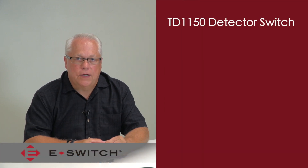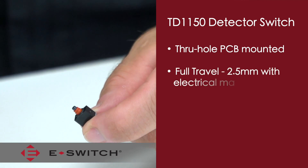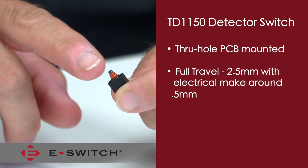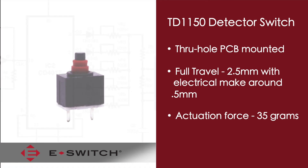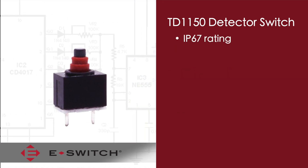The TD-1150 is a through-hole PCB mounted detector switch. It has a full travel of around 2.5mm, with the electrical make around 0.5mm. The actuation force to the electrical make is only 35 grams. A unique feature of this switch is that it also carries an IP67 rating for dust and moisture protection.